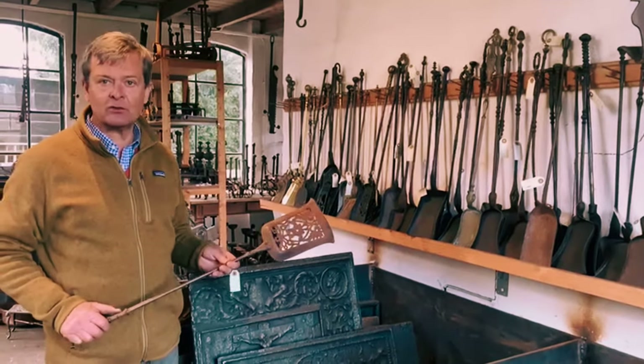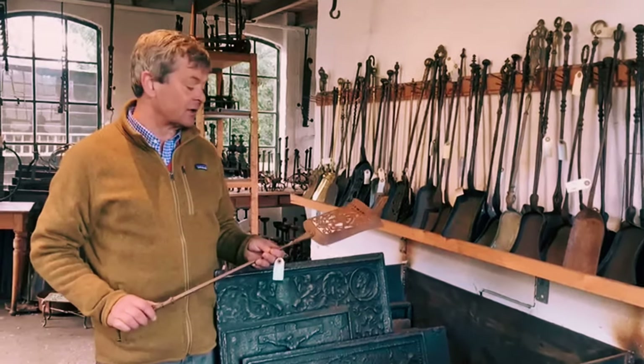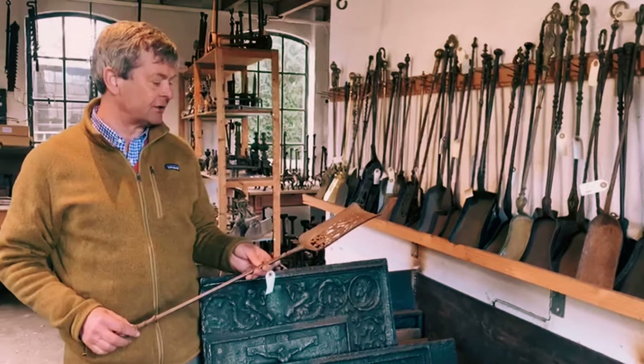Two stars means that you can still use it, but it's a bit wobbly. If it can't be used anymore, we give it one star as a condition. So this is the English shovel.